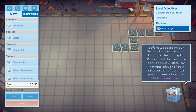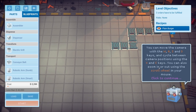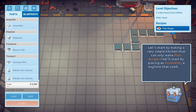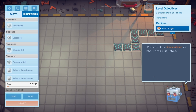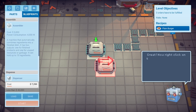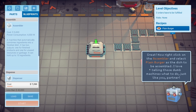'Before we start on our first restaurant, we need to prove the concept. I've rented this test site. You can move with WASD keys, change camera positions with C and X, and zoom with the scroll wheel. Let's start by making a very simple kitchen that can only make plain burgers — which is a sin, by the way.' Click on the assembler parts list and place it in the marked spot.